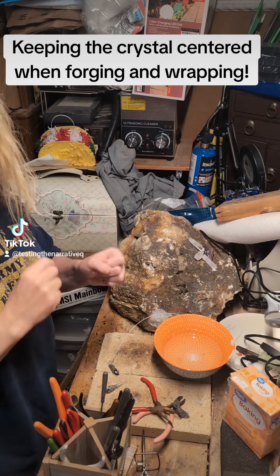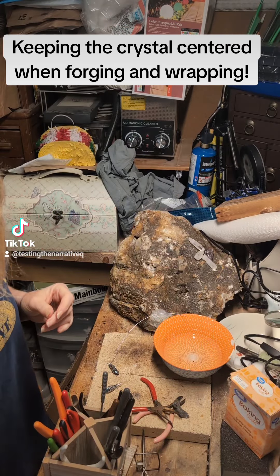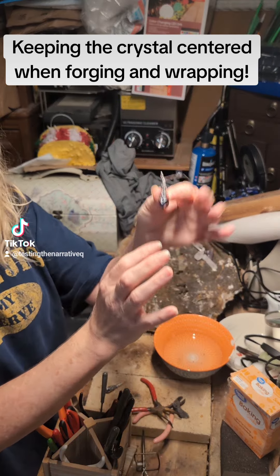Hello there, getting ready to fire up the torch for one of my copper picks. It's about this size where I did a steak cutout in here. But before I do that, I wanted to finish showing you guys that it does take a human touch.